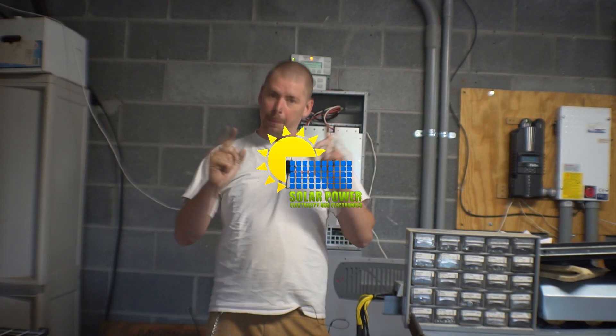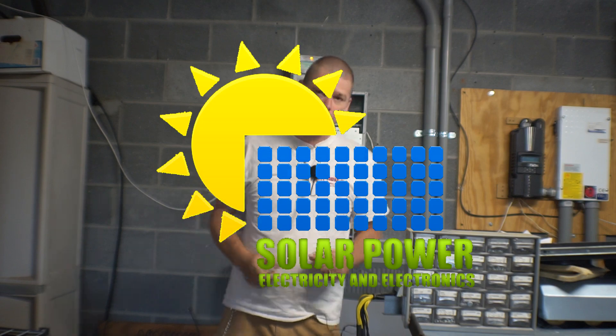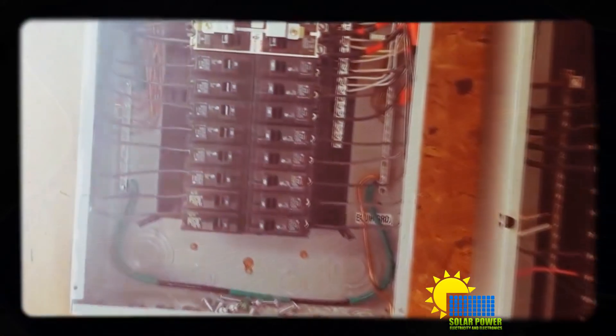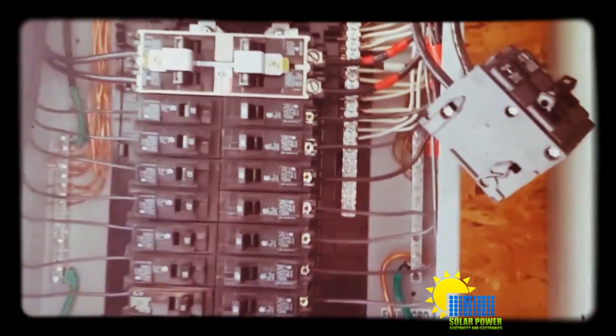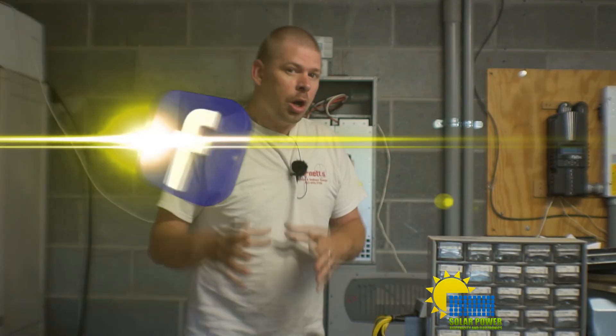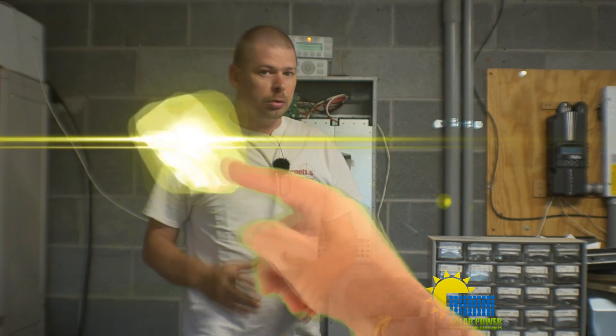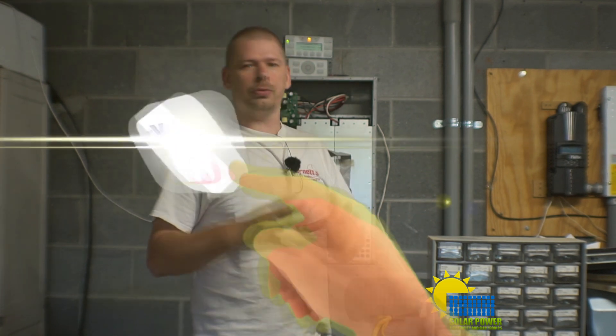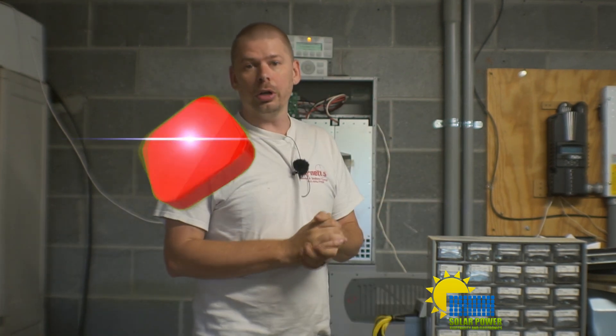Ladies and gentlemen, everybody out there, it's Phillip 20 and I'm back. I've got some cool information for you today. Something that's not very specifically difficult, but really, really cool. Maybe it is difficult to some people and I apologize for that, but this is what we're going to talk about.